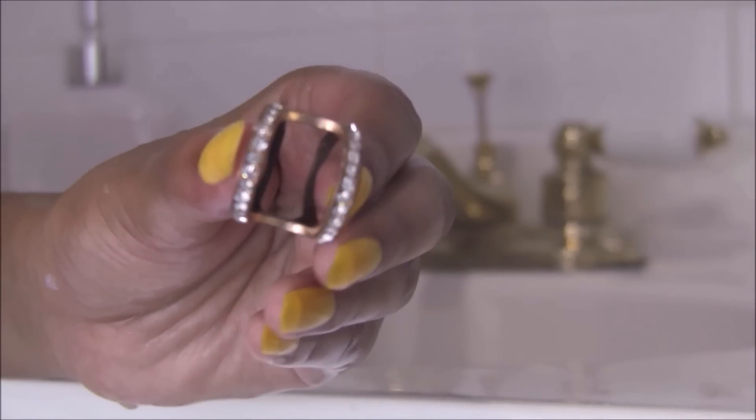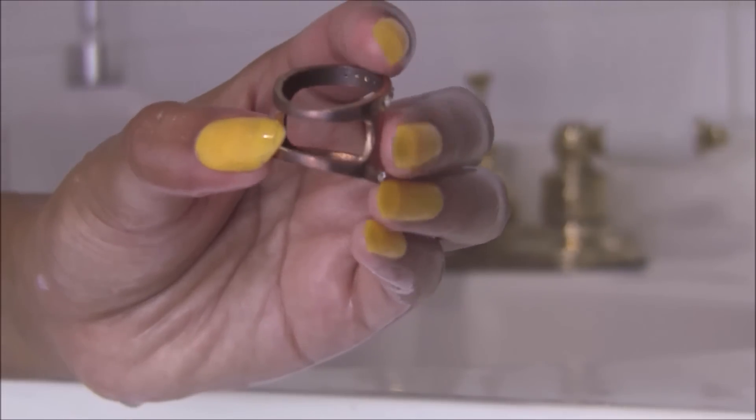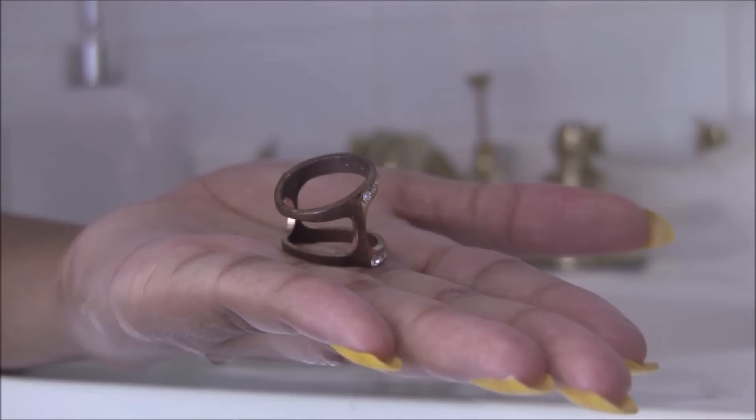Here I'm just showing you my rose gold ring. I think it's a lot easier to clean it if you just put it on as if you're wearing it.